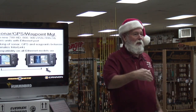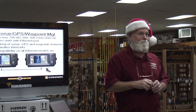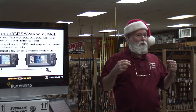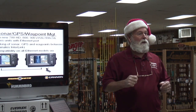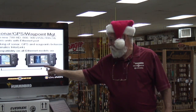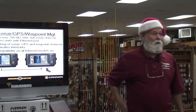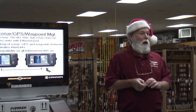The next thing coming after interlink is something called Ethernet. We're still going to have interlink for a while, but with Ethernet, instead of having three plugs going into a box, we're going to have one cord. The difference is that with Ethernet I can have one transducer plugged into this unit and maybe one antenna on this unit, but I can do everything on both units with just the transducer and the antenna. It's a new way of transferring information.